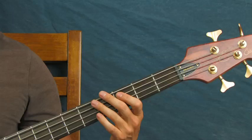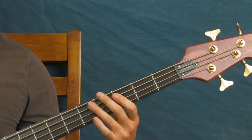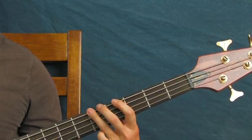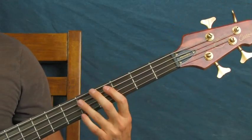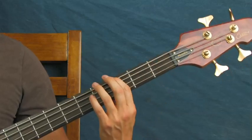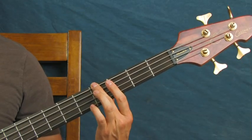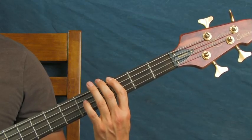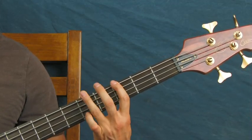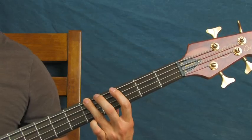That descender is the fifth fret of the A, third fret of the A, then open. The bridge goes like this: it's actually the fourth fret — two hits on the third fret of the E string, then you go up chromatically to the fourth fret of the E and then the fifth fret of the E. So you've got: third, third, fourth, fifth. Then you're alternating between the third and the fifth again.